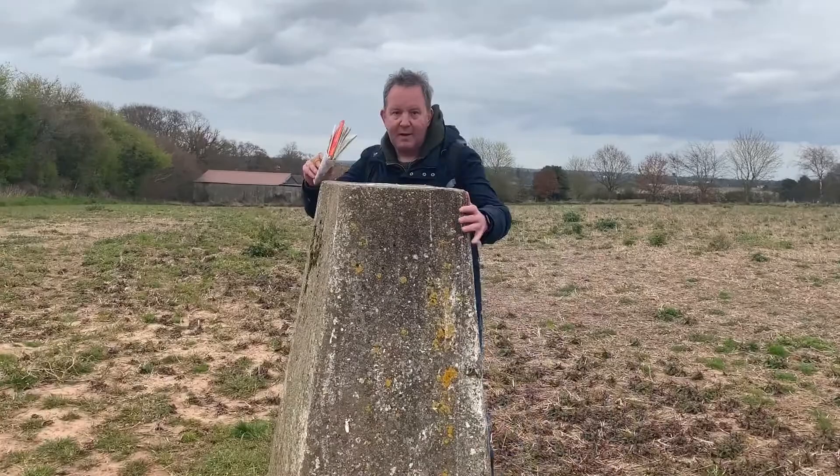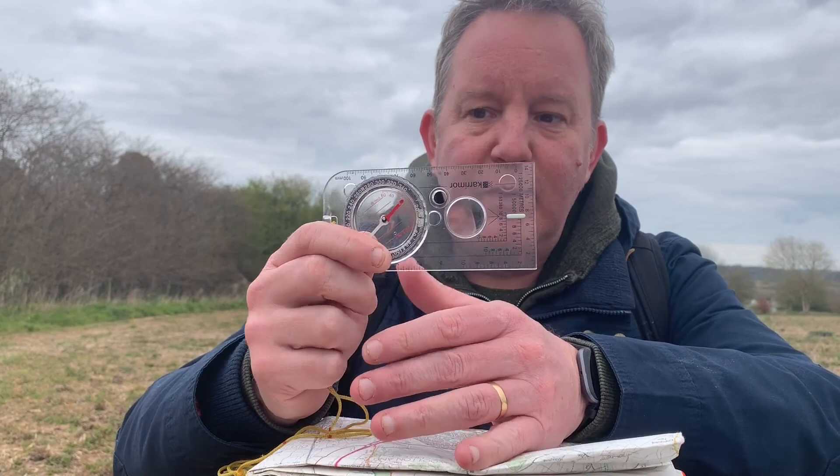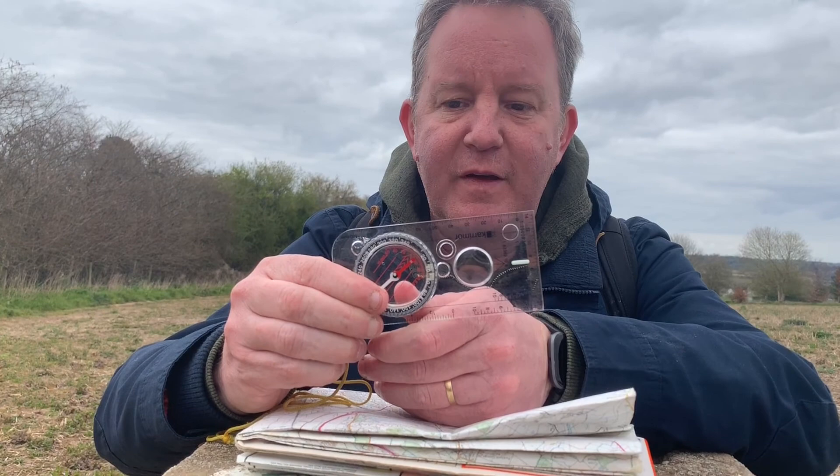And here we are back at our triangulation point. It's very easy to remember how to do a bearing. You simply hold the compass along the line of travel, orientate your housing so that it follows the north-south grid lines on the map, and read off your bearing. So remember: one, two, three.